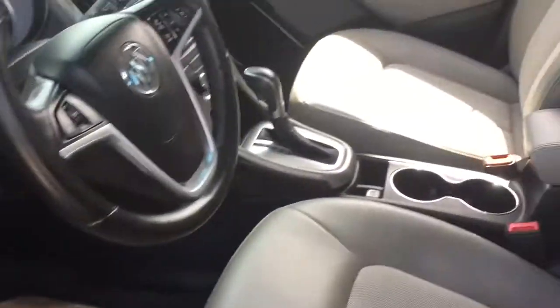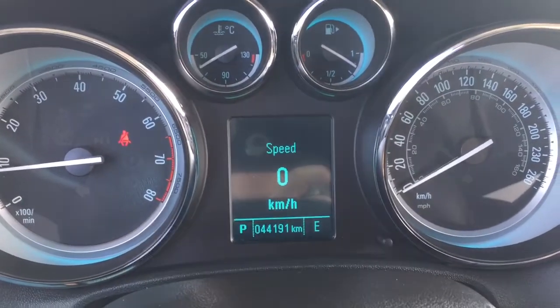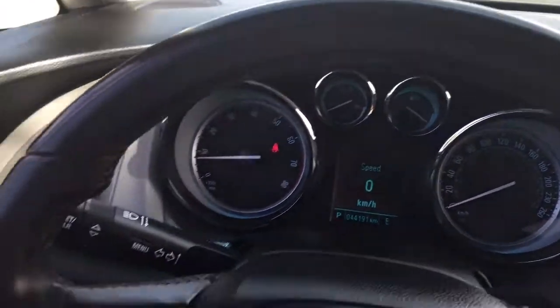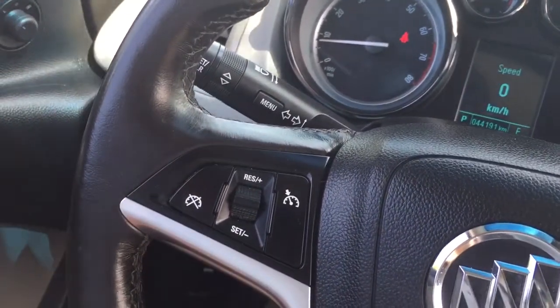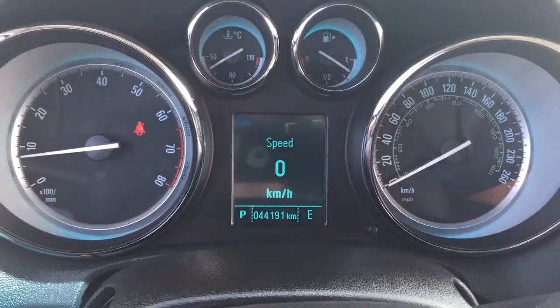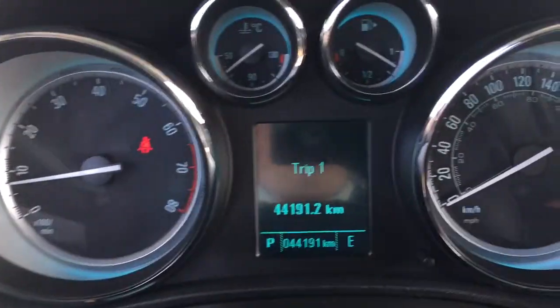There's plenty to see here, so let's climb on in and have a look around from left to right. You've got a leather-wrapped steering wheel with your cruise control options on the left, your headlights and turn signals, and the driver information center menu access with the scrolling wheel.